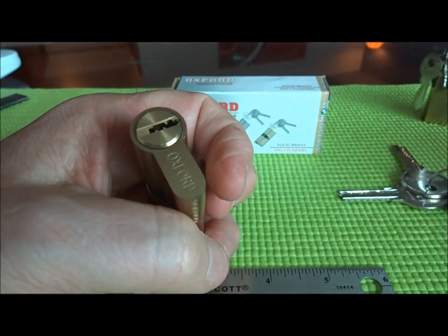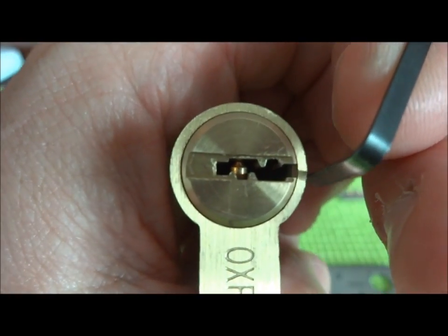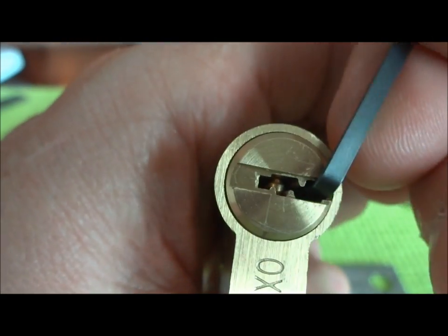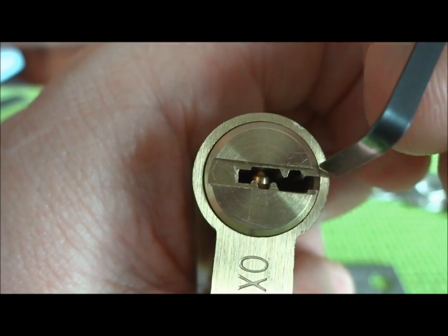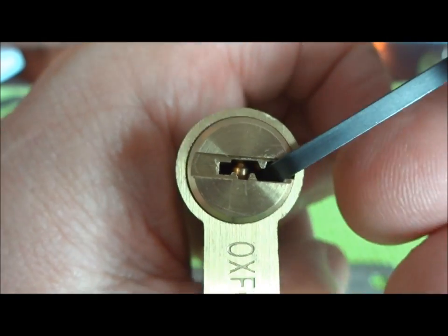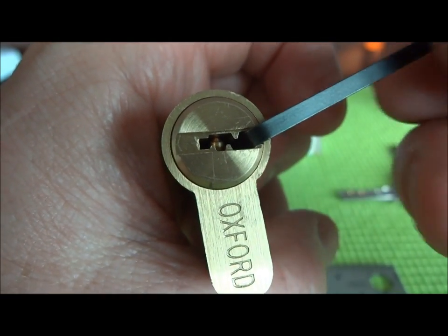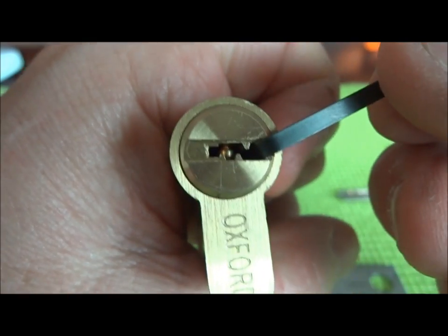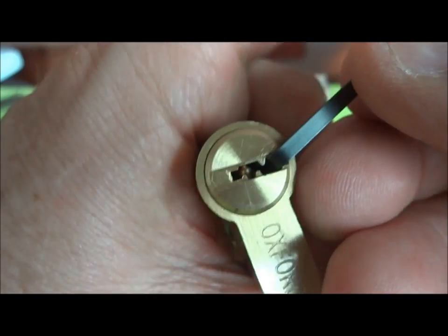Let's see if we can get this thing picked. I'm just going to use a normal tension wrench on the side. When you pick these dimple locks, one of the things you want to check — don't put it off on the side and then try to turn it, because it will bind against the body of the lock and you won't get any tension. You'll figure that out pretty quick because all your pins will remain springy. I picked a wrench that kind of wedges in there and fits in that slot, nowhere near the edge of the lock.